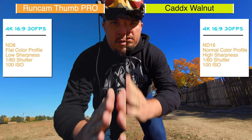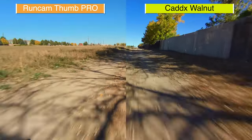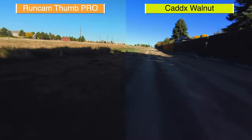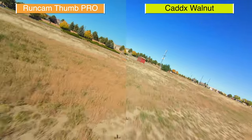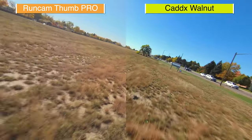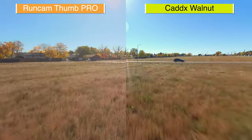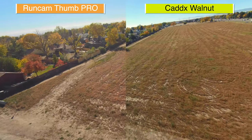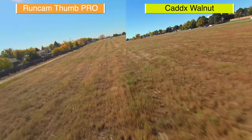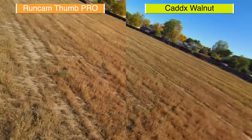Now it's time to dive into the side-by-side image comparison. The image on the left is from the RunCam Thumb Pro and the right side is the Caddx Walnut. You'll notice the field of view is much larger. My biggest complaint about the Caddx Walnut at this time is the lack of options in the app — you can't set the contrast, the saturation, or even add a flat color profile. I find the Walnut to be oversaturated with a little too much contrast. When you lower the sharpness on the Caddx Walnut it actually lowers the detail and makes it look really soft and out of focus, so for this test I set the sharpness on high, which made a big difference.